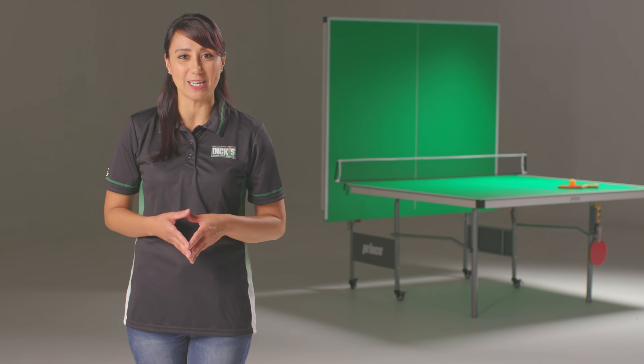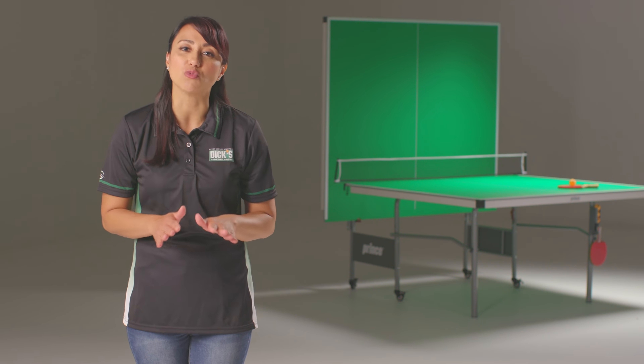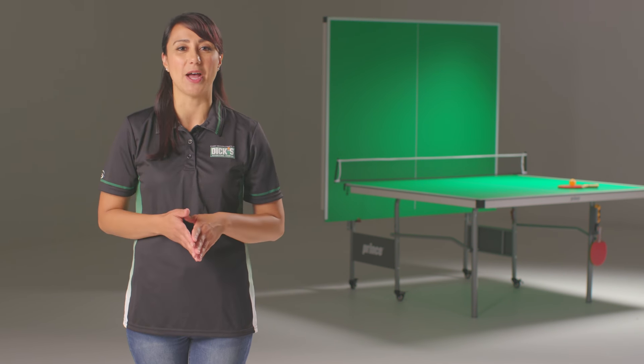Always wear proper safety equipment during assembly, especially when using power tools, and be sure to find a dry, flat, clear area to set up. Also, keep in mind that sometimes you will need to only hand tighten hardware, having them loose enough to adjust in later steps. So do not tighten hardware until instructed.